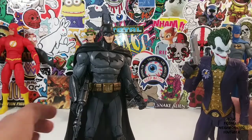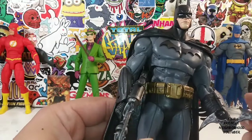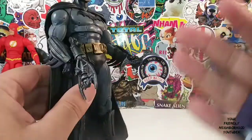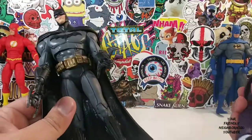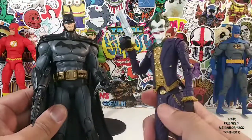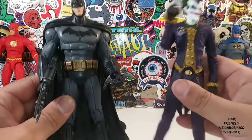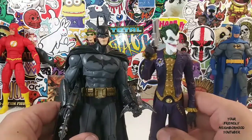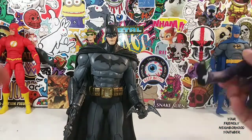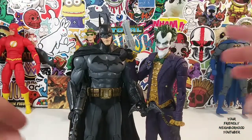Batman — I didn't think I would like him as much as I do. A lot of people complain about the eyes. I actually like the eyes. I like the bat ears, the belt, the overall look. He looks really great. For that, I'm going to give him a 7, maybe 7½. The Joker — same thing, 7 to 7½. Really great looking figures. McFarlane is doing a great job with these Batman figures. I'm glad to add them to my collection.